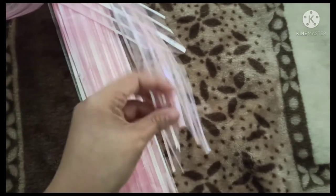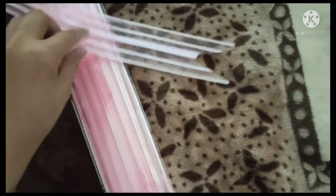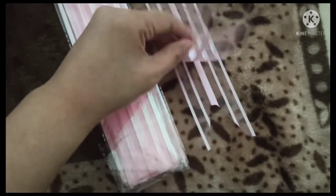You just need to open it — open the middle — and you will see that there is a ribbon inside.